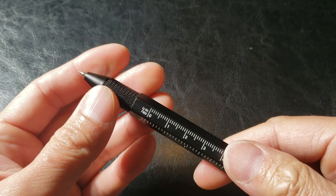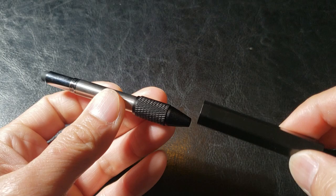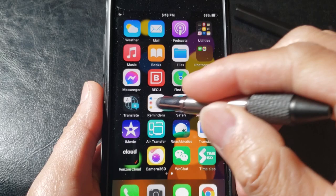Fourth on the list is the stylus pen. So again, screw the front and here is the stylus pen right here. Let's go ahead and test it out. Yeah, it works great — smooth, good friction.